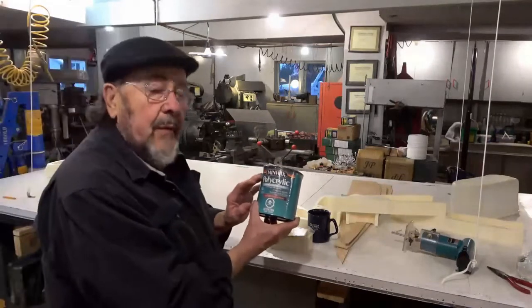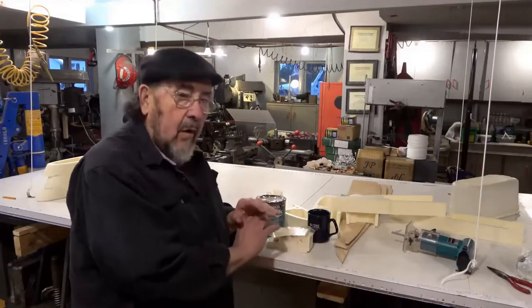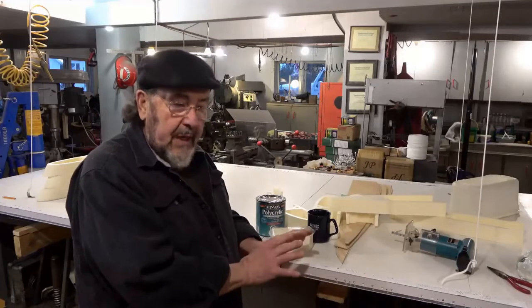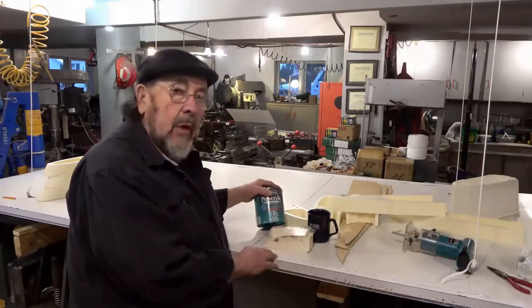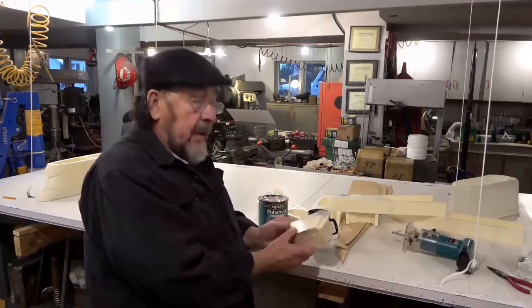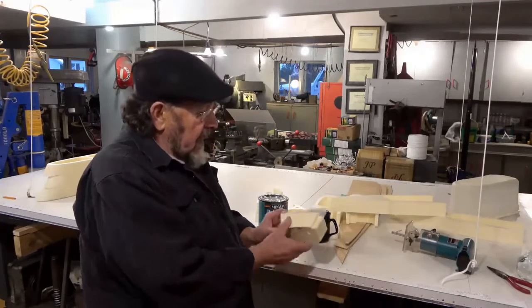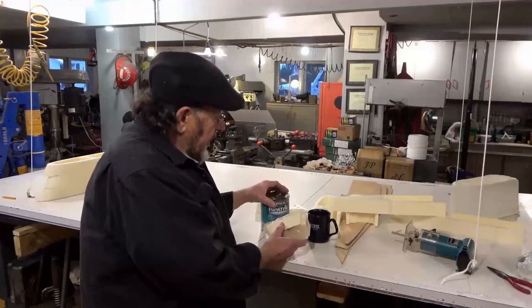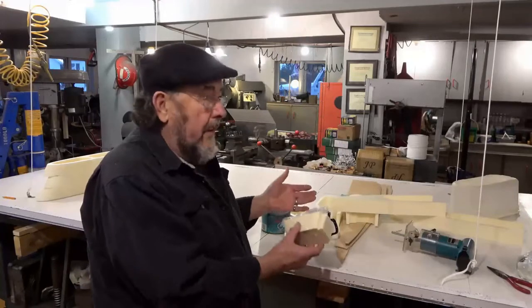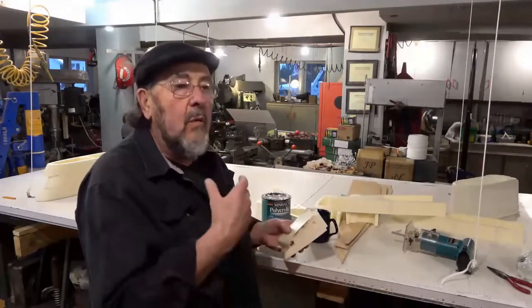The nice thing about it is it seems to provide all of the things that epoxy does — strength, bonding, and so on — but it's water-based and it's one part. I also discovered the best way to apply it is with a brush, not a roller; with a roller you get a more textured surface. This stuff is unbelievable considering that it's water-based. I clean up with water, wash my hands with water, wash my brushes with water — no acetone, no lacquer thinners.